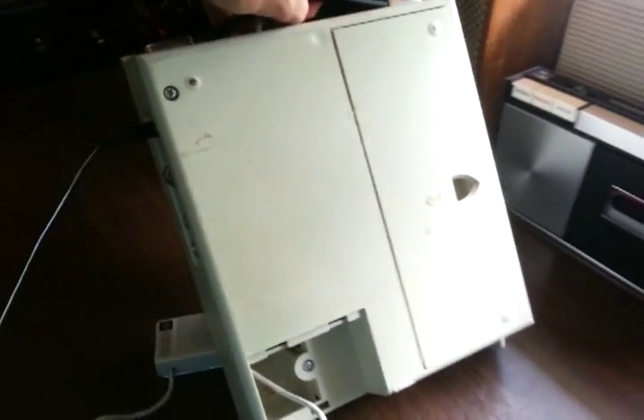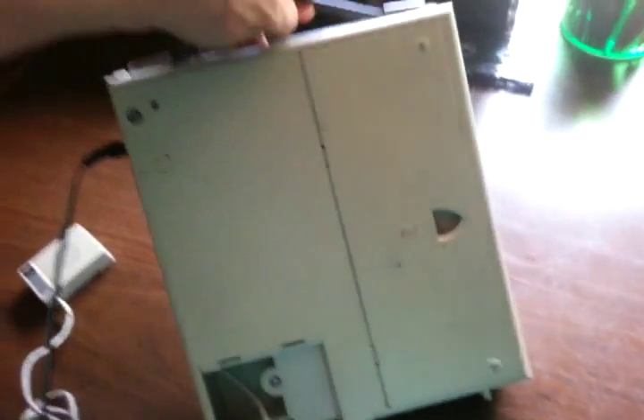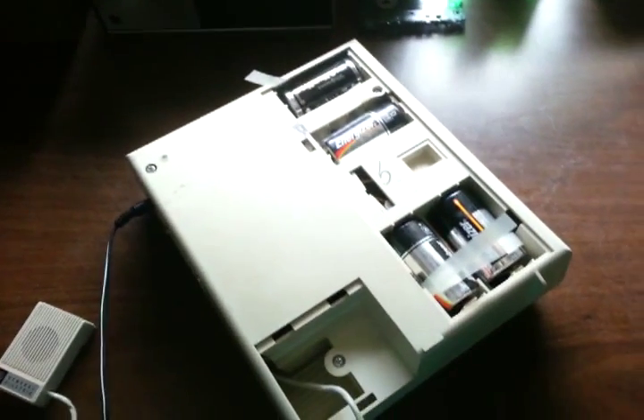Here's what the back of the machine looks like — there's a little handle on there, and there is the battery compartment.